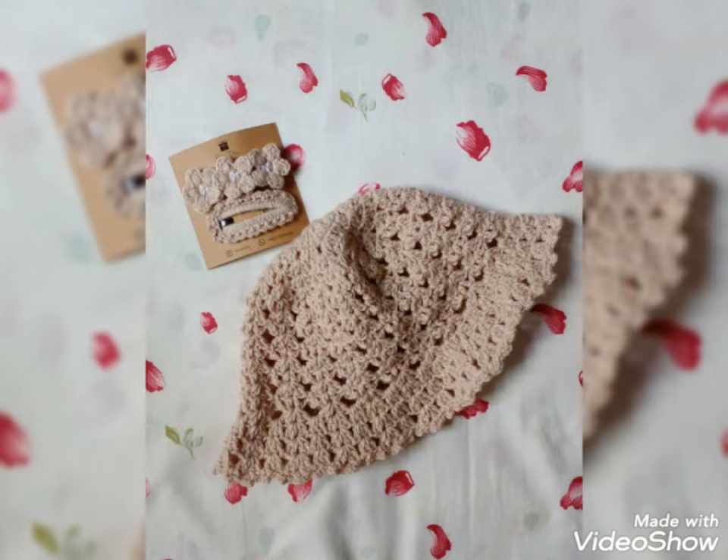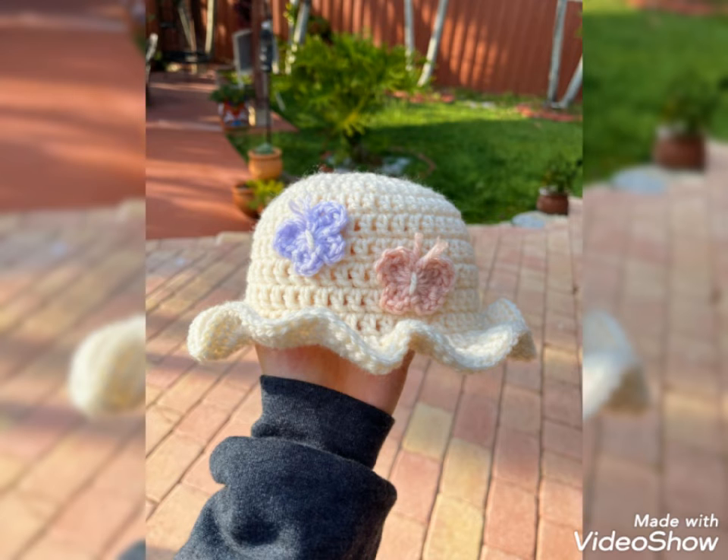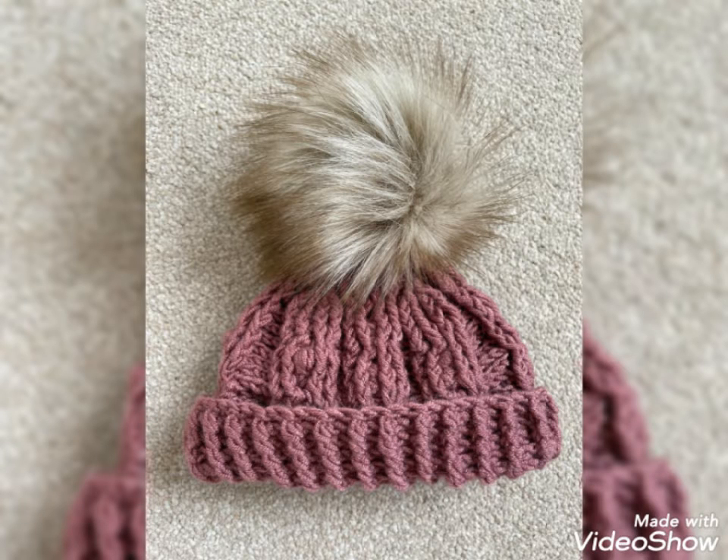So friends, today I will show you some designs of crochet cap. In this video, you will get awesome and beautiful designs of crochet cap. You can use different colors and different thread to make this design.